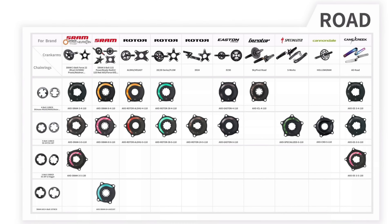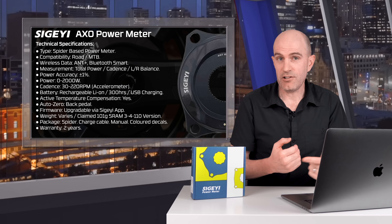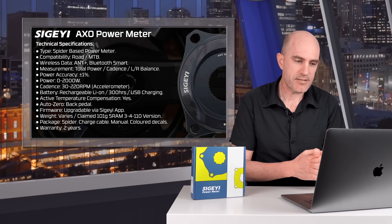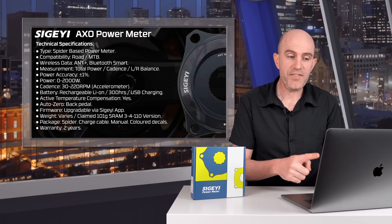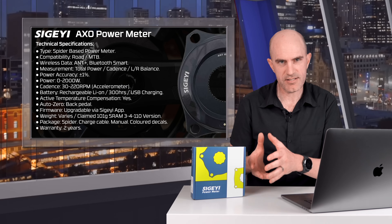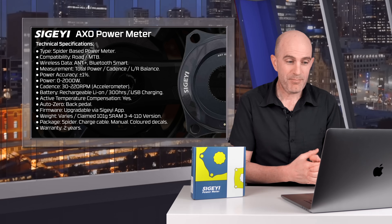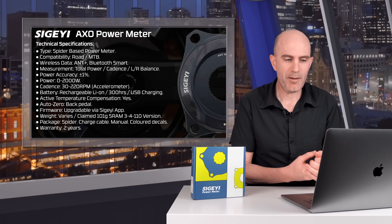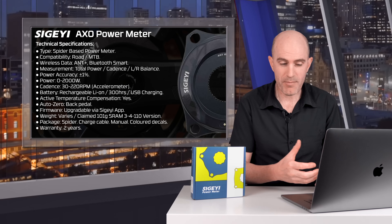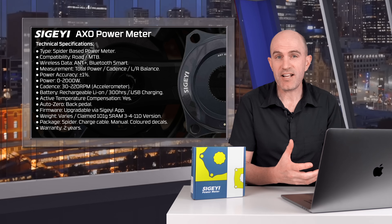It's a spider-based power meter. Compatibility is across the board — road, mountain bike, almost any modular crankset where you can remove the spider and put this in. Wireless data: you get ANT+ and Bluetooth Smart. Within those you get total power, cadence, and left-right balance, which is an estimate because it's a single point of measurement. Power accuracy is claimed at plus or minus 1%, power up to 2000 watts, cadence up to 220 RPM. It's accelerometer-based, so no magnets needed on your frame. The battery is a rechargeable lithium-ion with a claimed battery life of 300 hours.